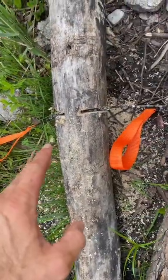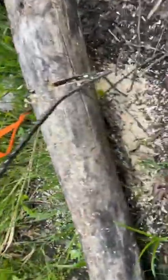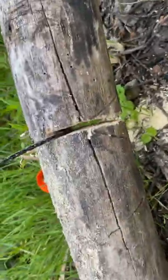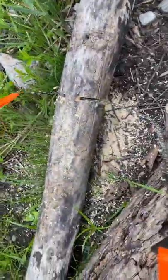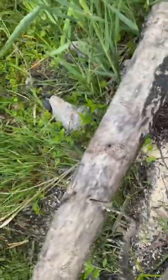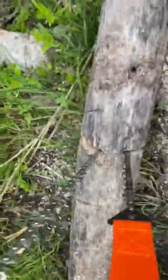I literally spent around 30 to 40 strokes on this and pretty much just cut right through this log. These saws are pretty much going to replace knives — sorry, saws. Just so efficient, you know.